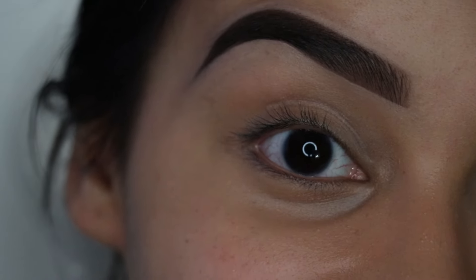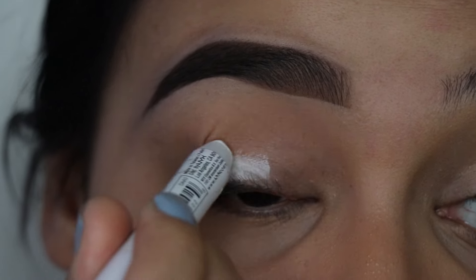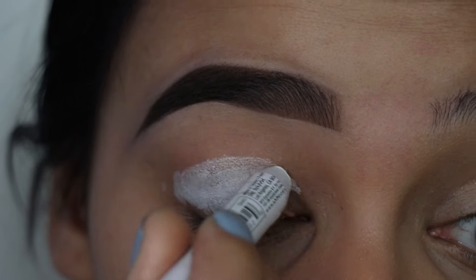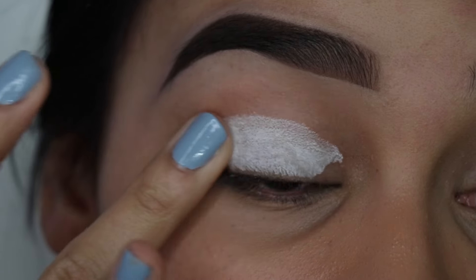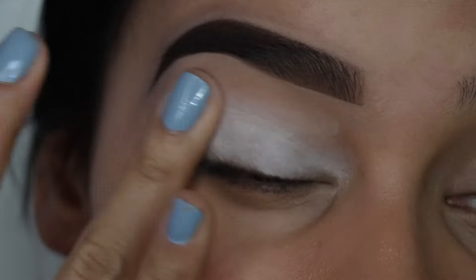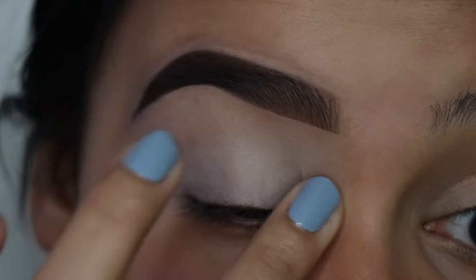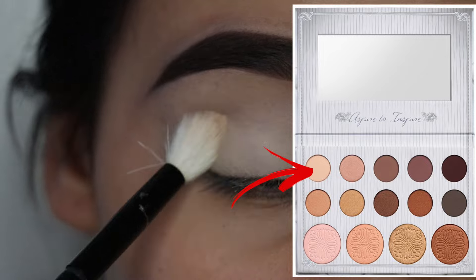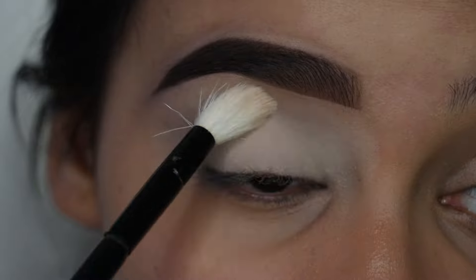Now I'm going to start working on the eyes. I'm going to use my NYX Jumbo Pencil in the color Milk. You can use any concealer you have on hand — that works just as well. But I'm going to use this white color just because, although the palette is really pigmented, this is going to make the shadows pop a lot more. So I use this as a primer first, and I always like to set the primer because otherwise the shadows will become all patchy once you start blending them in and it'll just become a hot mess.